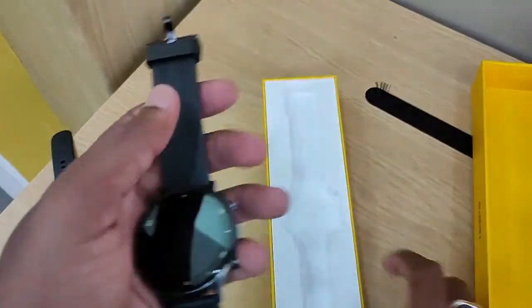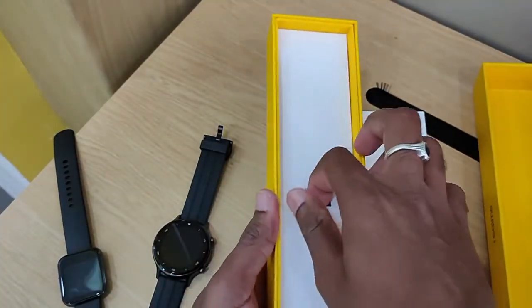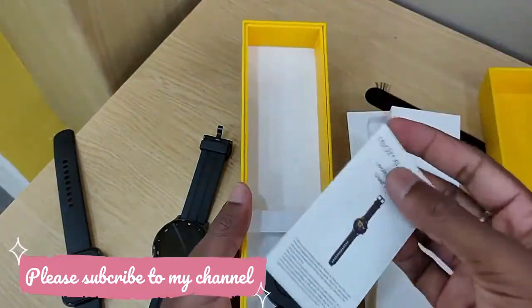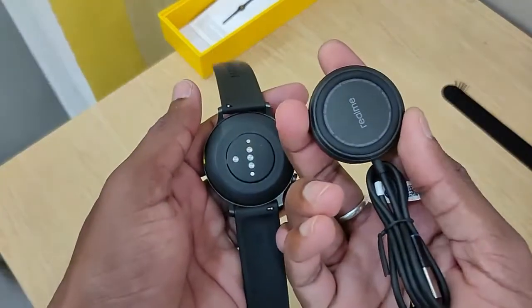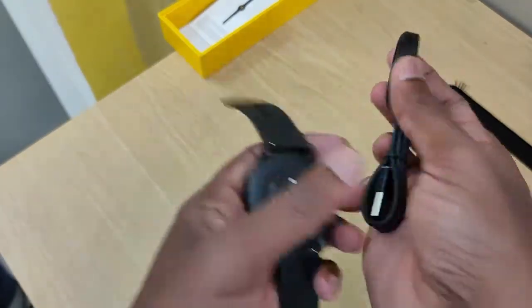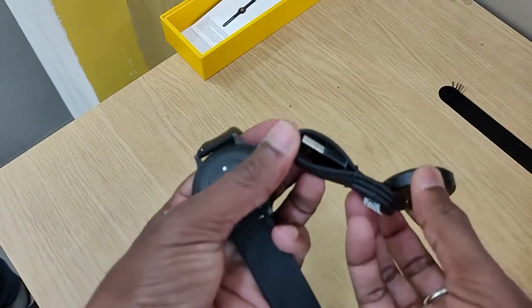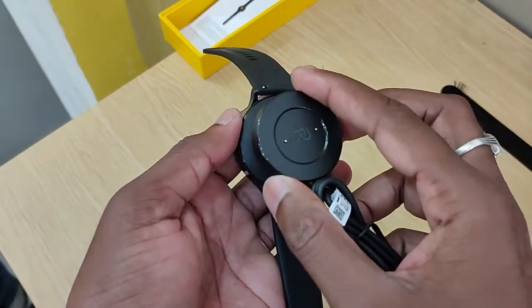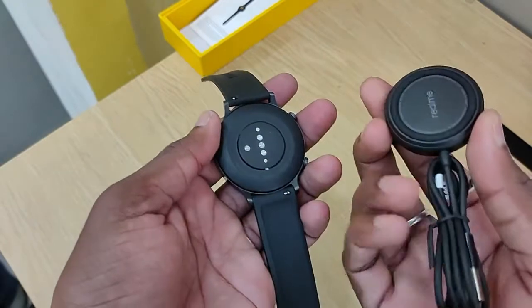The features are better than the original Realme Watch. If you don't have an adapter, you can use the adapter for your phone. You can connect the USB cable to the adapter — the charger is packed inside. On the back it says R, and it connects via magnetic power.